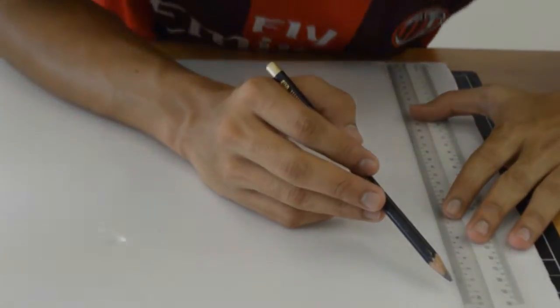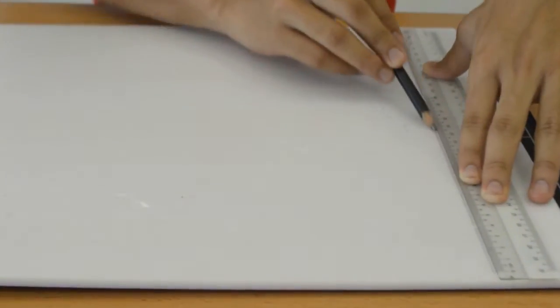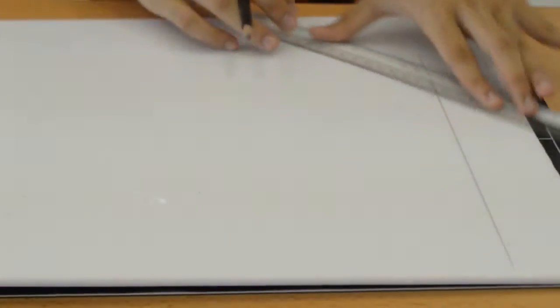The first step to make a solar boat model is we need to measure it. First we need to have a measurement so that we can sketch it on paper. Then we measure it on the polystyrene.